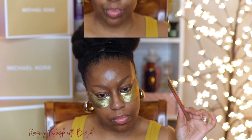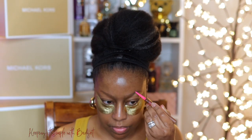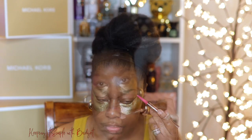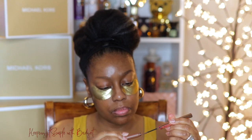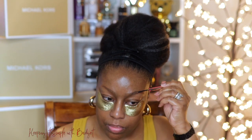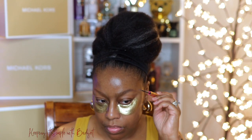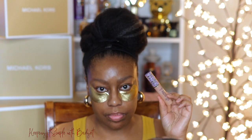So now it's time for brows. I have the Tarte Sketch and Set Brow Pencil and Tinted Gel. You get your pencil on one side and you get the tinted gel on the other. I really like this because it's got Baba Sue in it, which nurtures and conditions the brow hairs. It's got Amazonian clay, which minimizes oil around the hair follicle. And it also has vitamin E, which acts as an emollient and antioxidant.